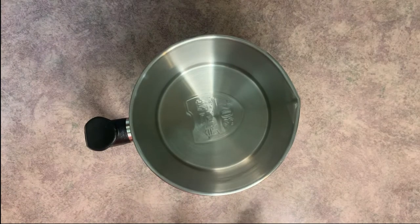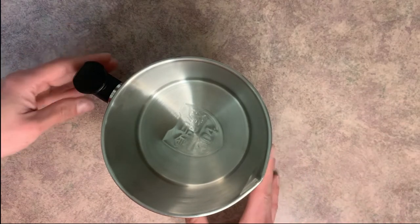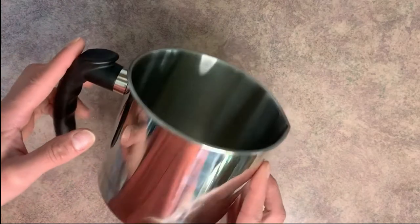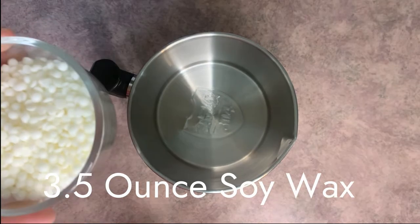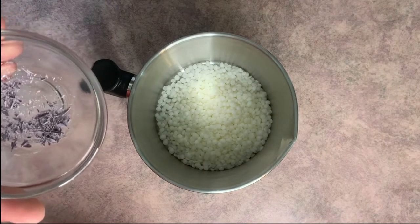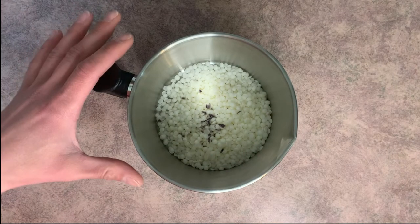We're going to start with the ice cream scoop part first. Go ahead and grab your pouring pot — I got a new smaller one because my old one was too tall for video. To our pouring pot we want to add our wax for the ice cream scoop part, and at the same time we're going to add just a bit of coloring. I don't want this to be super vibrant, so I'm adding just a tiny bit.